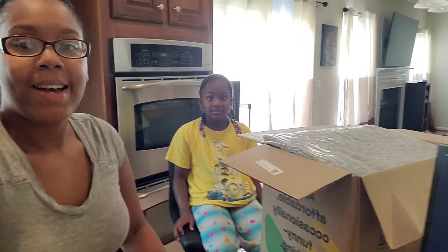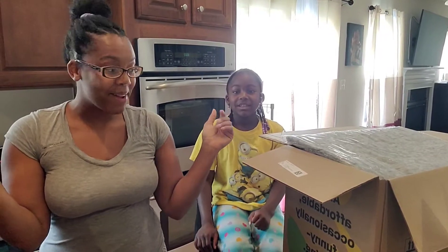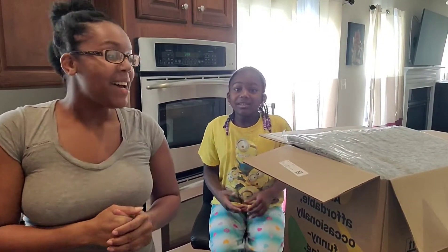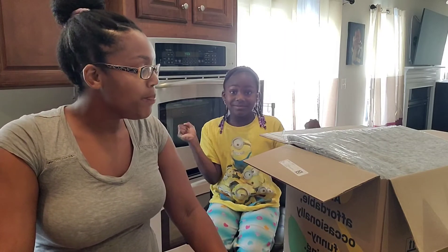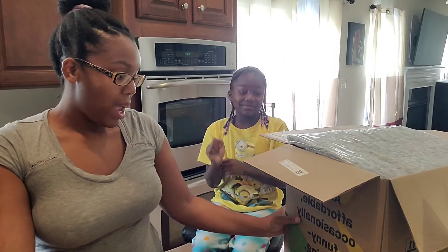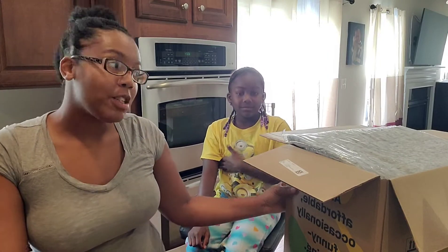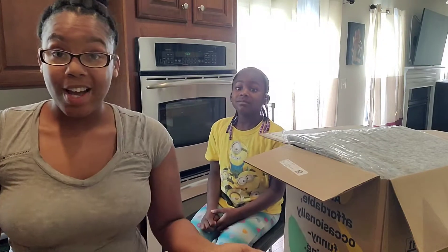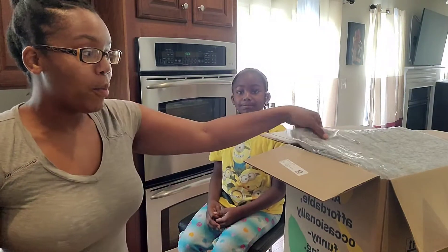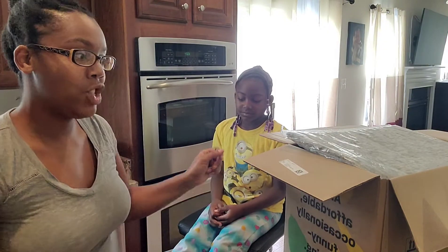Hello everyone, we're back again for our weekly Misfit Market box — still in my pajamas. We'll go ahead and get started. As always, I'll have a code you can use to get 30% off your first order. This is an organic and non-GMO vegetable and fruit produce box. We really enjoy it and we hope you will too. We've been customizing our box so we have an idea what's going to be in here.